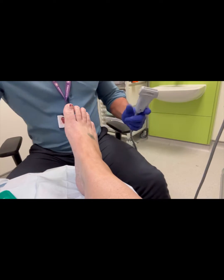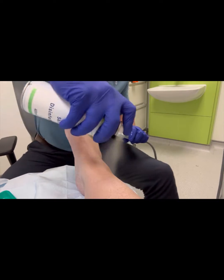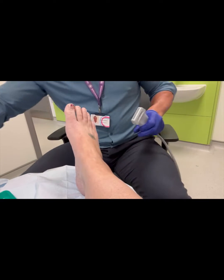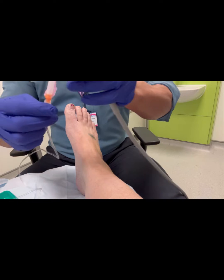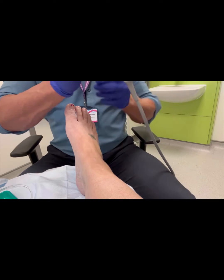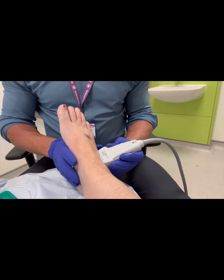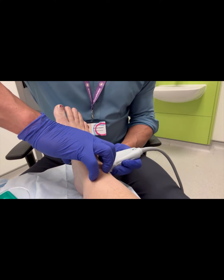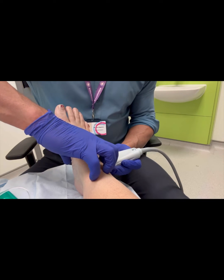Here we are performing a demonstration of corticosteroid and ostinol injection for subtalar joint osteoarthritis. The subtalar joint is the joint below the ankle joint which produces the rotational movement, or the side-to-side movement, in your ankle.